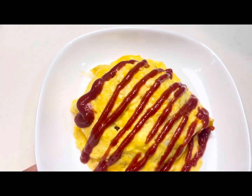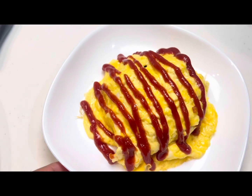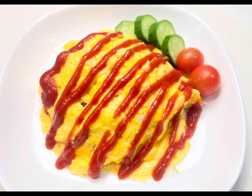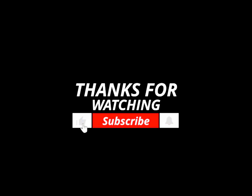It looks so colorful and so yummy. You can also try this at your home — you will definitely love it. If you like my omurice recipe, please like and subscribe to my channel. Thank you!